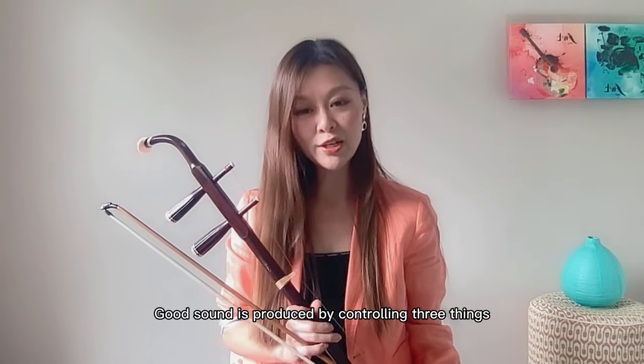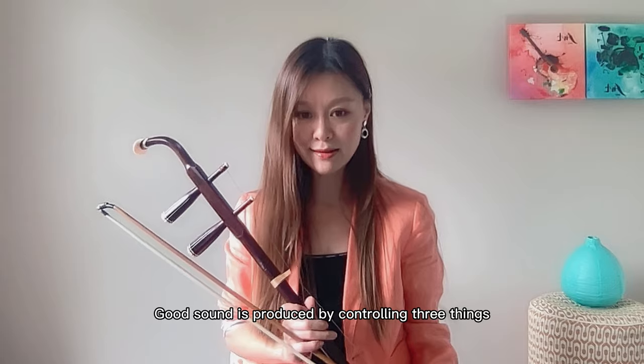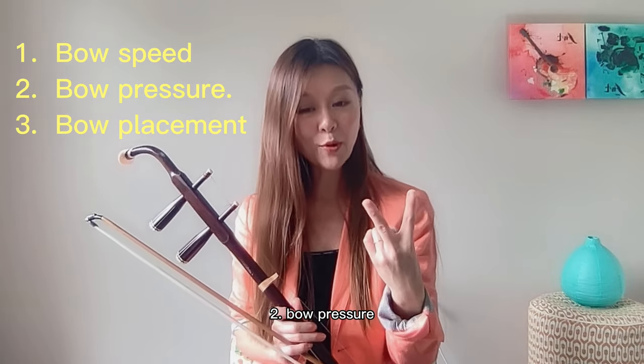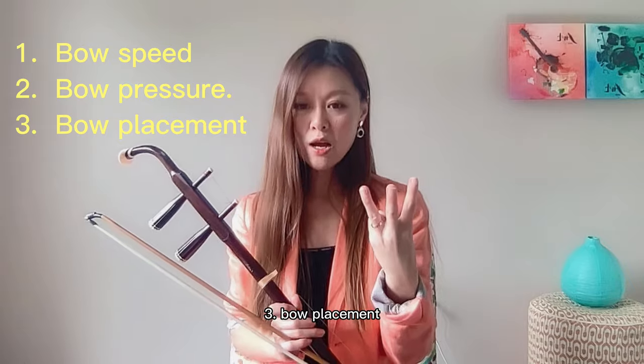Good sound is produced by controlling three things. One, bow speed. Two, bow pressure. Three, bow placement.